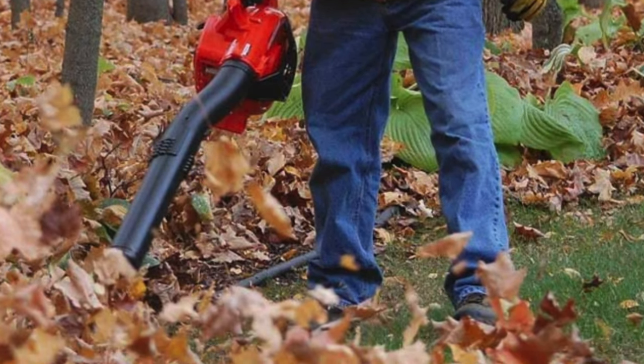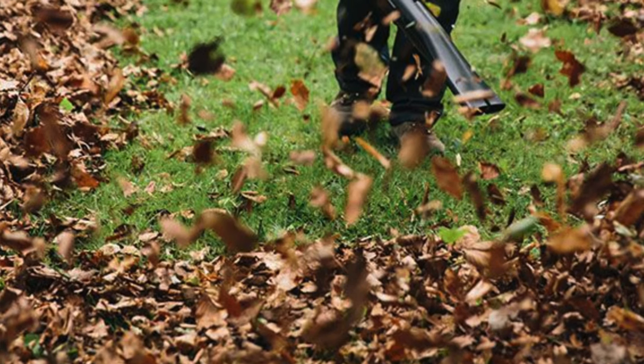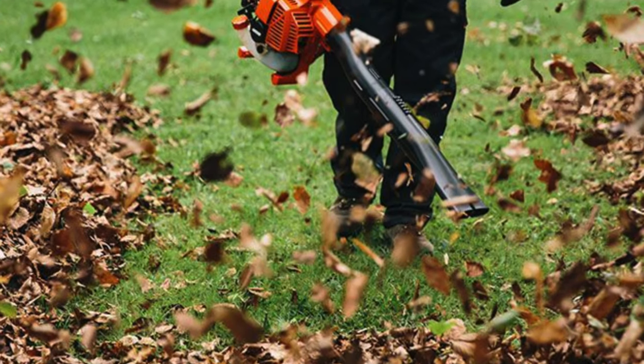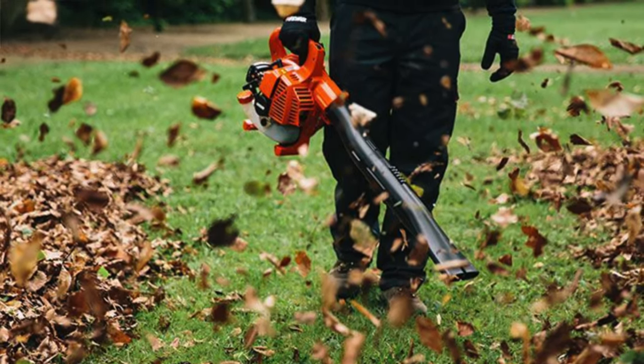This is like the vintage car of leaf blowers — robust, reliable, and with that authentic rev you just don't get from electric models. Plus, who doesn't love a bit of a workout with the recoil start? It's like gym class, but you end up with a cleaner yard. Those are my recommendations — hopefully there's something on that list for you. Drop any questions below, and if you found value in this video, drop a like and subscribe. I'll see you on the next one — take care.